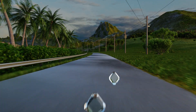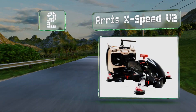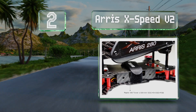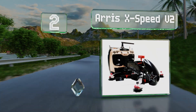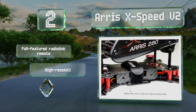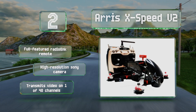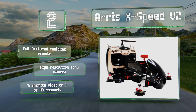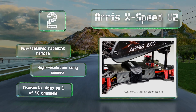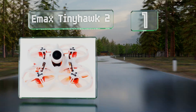At number two, in addition to aerodynamic body panels and a carbon fiber frame, the Aris XBV2 comes with all the electronic components needed to get off the ground. It's a suitable choice for those wishing to upgrade from inexpensive toys to models worthy of competition. It comes with a full-featured RadioLink remote and a high resolution Sony camera, and transmits video on one of 40 channels.